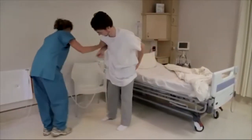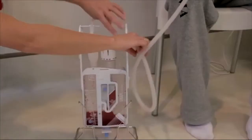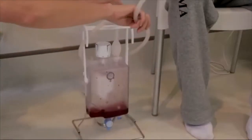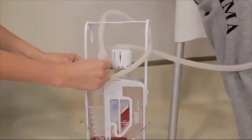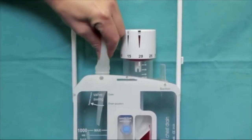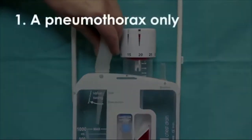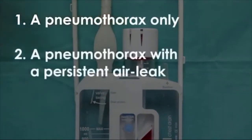A stand is available in which the device can be placed when the patient sits out in a chair. During gravity drainage, it is good practice to use a suction bulb to generate a suction force. If the bulb continues to re-inflate after being depressed, this is indicative of either a pneumothorax only, or a pneumothorax with a persistent air leak.